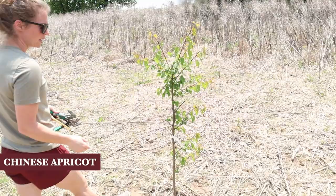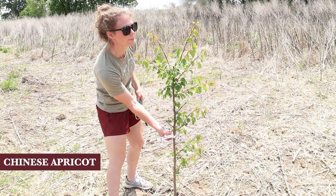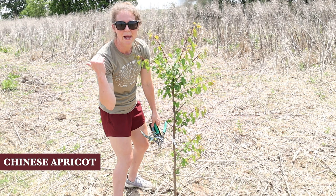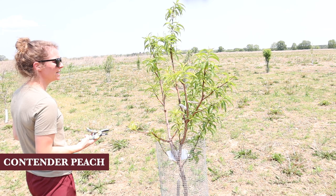This one is an apricot tree that I just planted this year - it was a bare root plant, so I'm not going to do anything to it. I thought about trimming those down but I'm not going to do anything to it this first year. I won't show you the other ones, but I do have some more apricot trees and cherry trees that I just planted that we're just not going to touch.